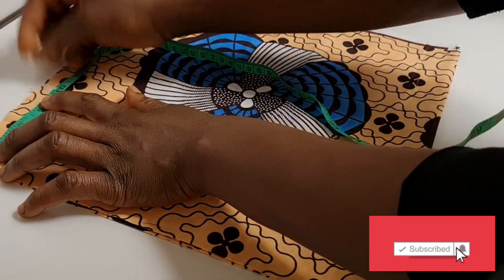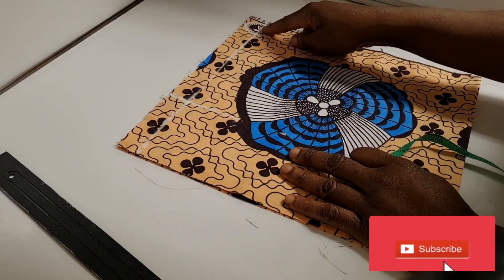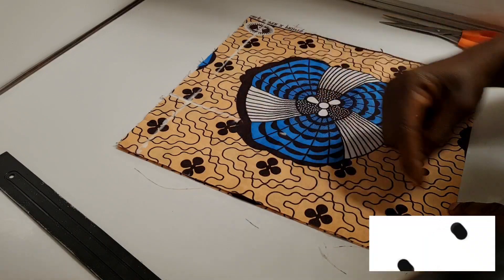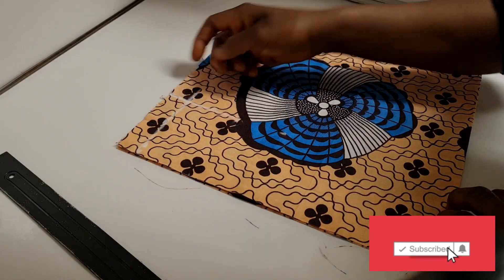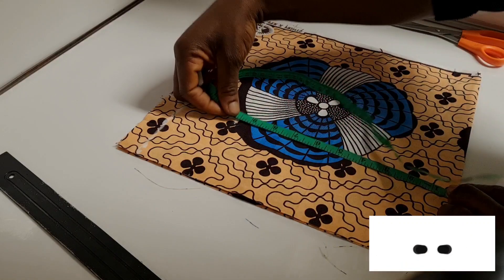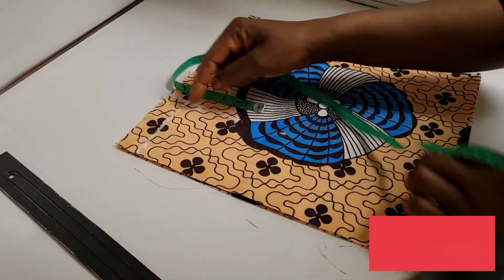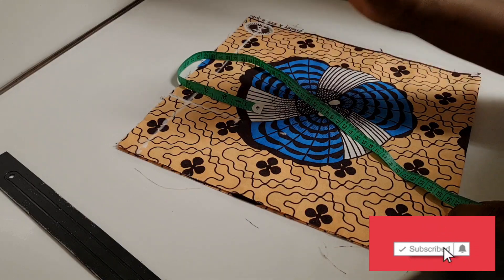I'm going to draw the line for clarity. The bust I'm working with is 38 — 38 divided by four gives nine and a half inches, plus two and a half inches. So this is my nine and a half inches here, and the two and a half inches here is the allowance.